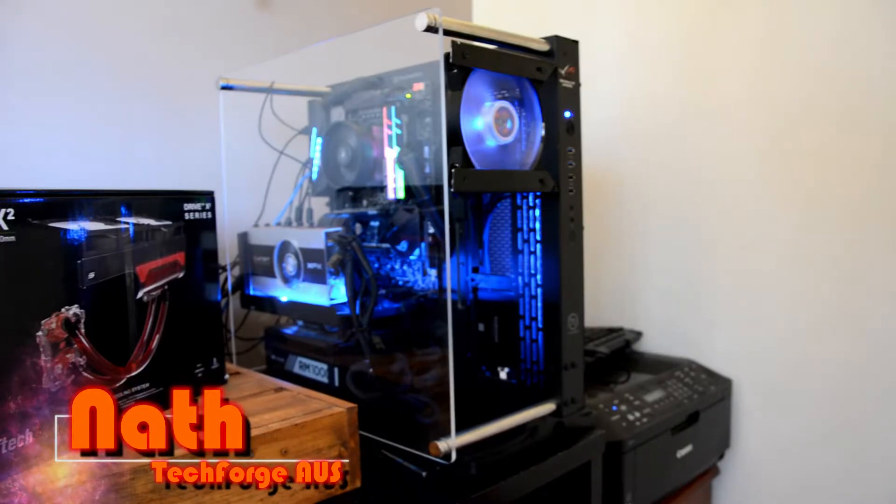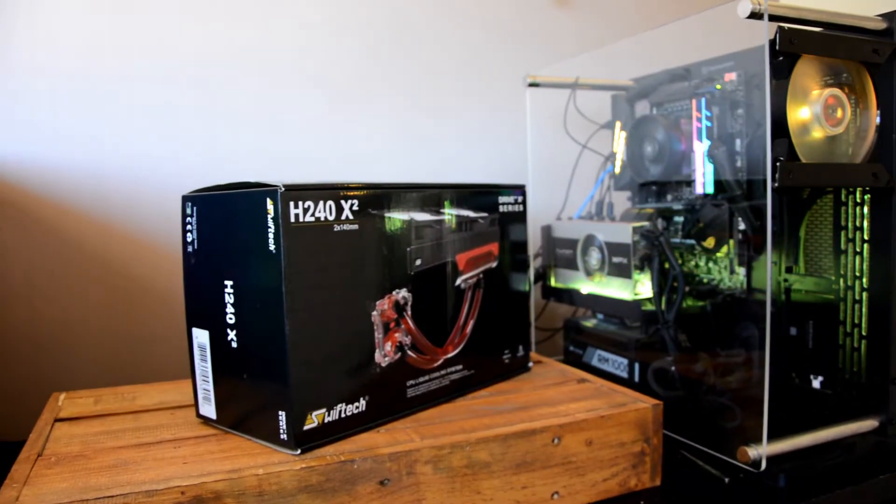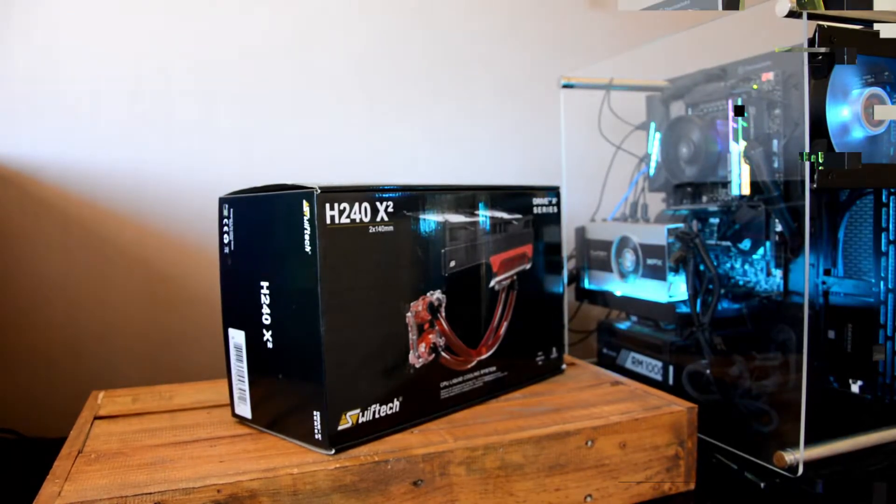Harking back to the early days of PC water cooling, Swiftec have been around for almost two decades, so it comes as no surprise that their product stack is quite varied and includes these neat expandable all-in-one liquid coolers.